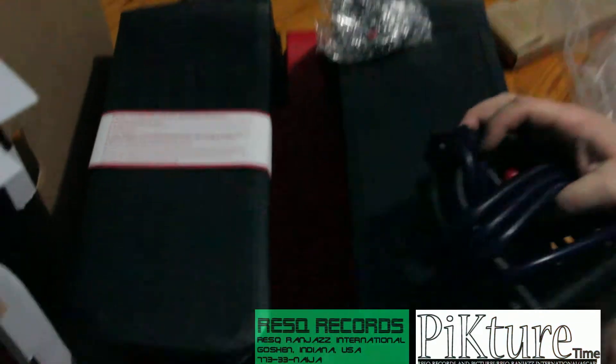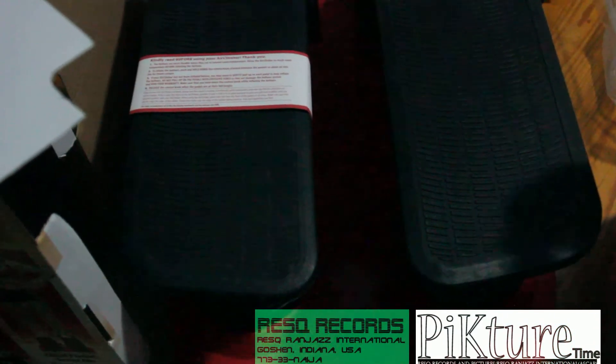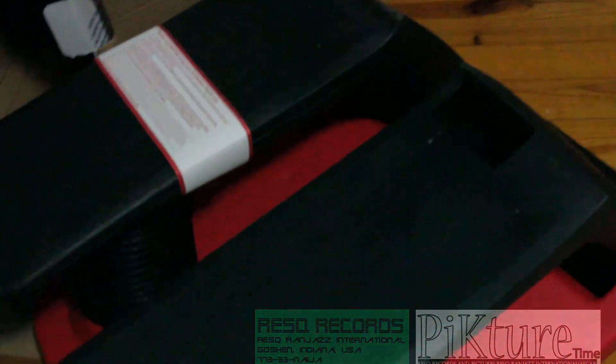We are excited to acquire this device and we are going to be putting a lot of use into it. We hope to post some videos as we go on to test the product and use it more. Thank you for watching our unboxing video. It's Midwest Finest on Picture Time TV. Have a great day.